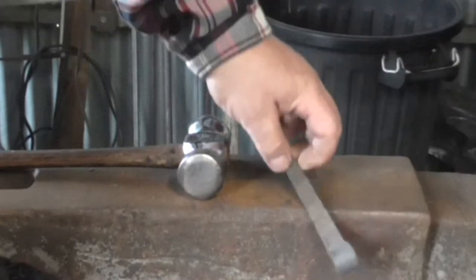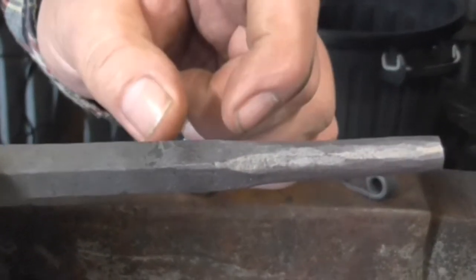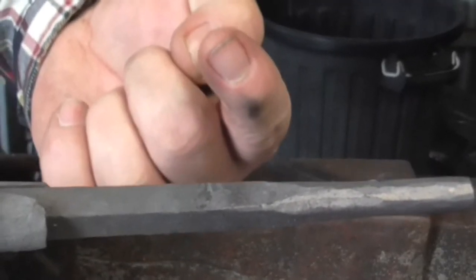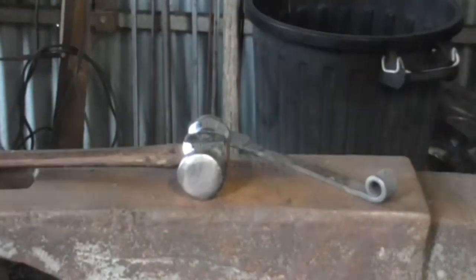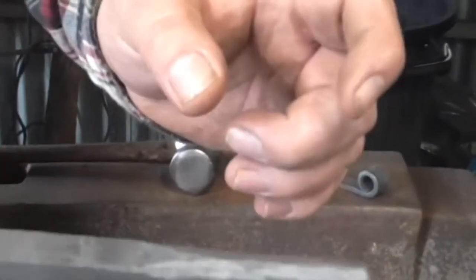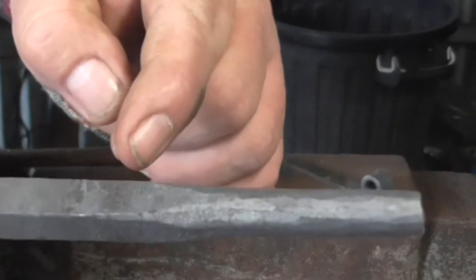The next step is to bend it three quarters of an inch below the shoulder to start the upright part of the pin tool. To do that I should quench this end so it doesn't distort when I bend it here.